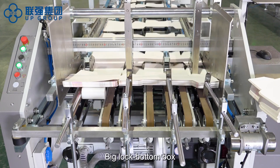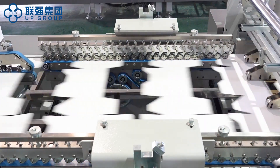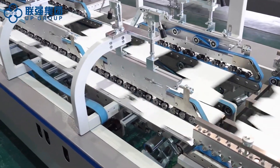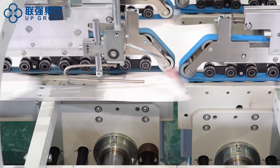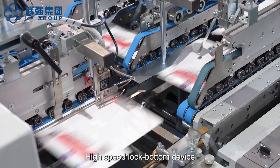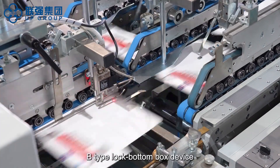Big lock bottom box. High speed lock bottom device. High speed lock bottom device: A type lock bottom box device, B type lock bottom box device.